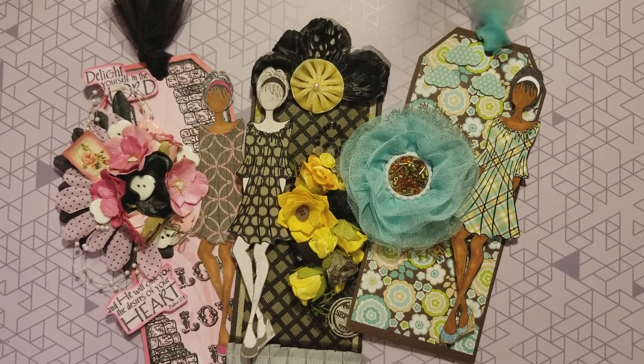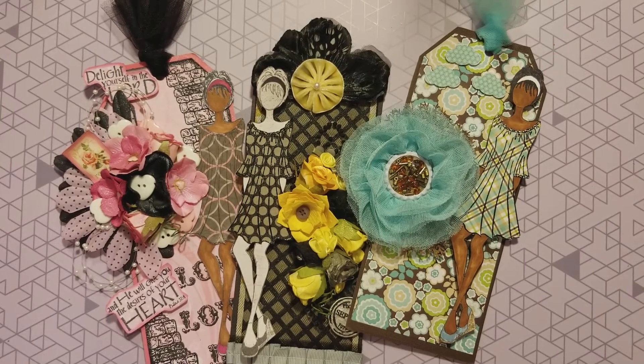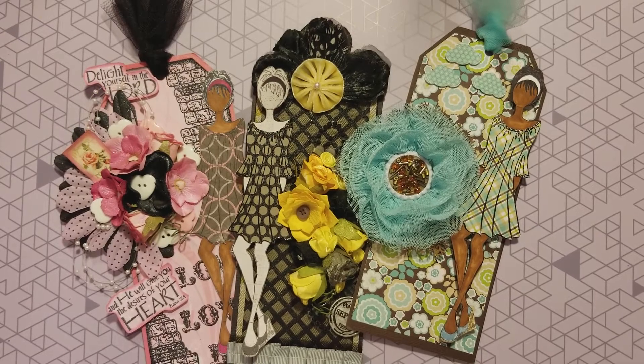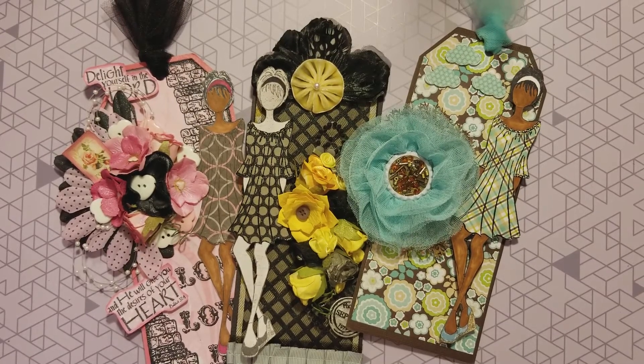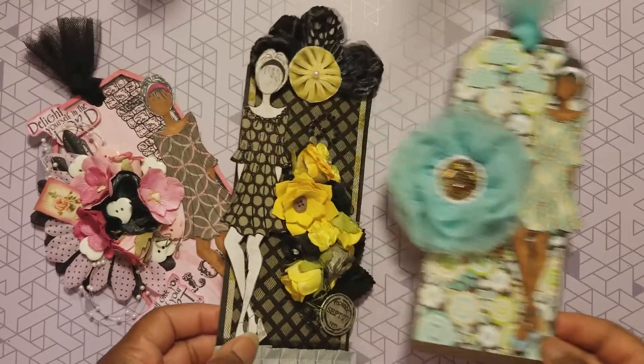Hey my crafty peeps, top of the morning to you - it's your girl Tina, welcome back to the channel! Today is another episode of the Julie Nutty 2020 collaboration. There's a whole list of links of the other collaborators in this collaboration - go over and pay them some love and let them know that Tina sent you over there.